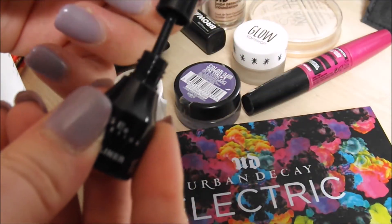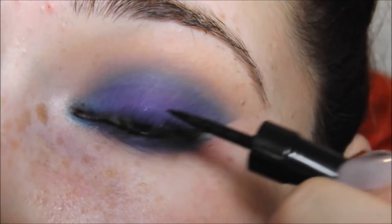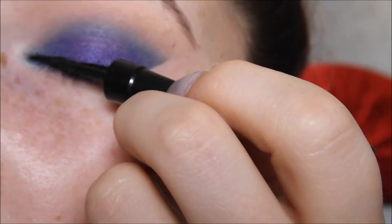Now I'm taking a liquid liner. This is from Prestige Cosmetics - it is a US brand. Again if I can find a link to it I will pop a link below. I'm just going to line my upper lash line. I'm not focusing on making it too neat - I'm only applying this so it just blends better with the false eyelashes I'm going to be applying later on.